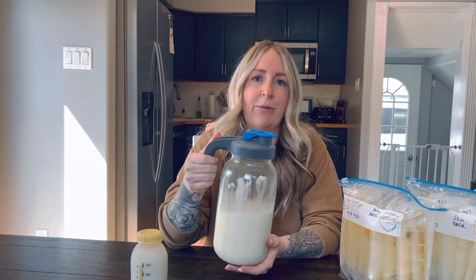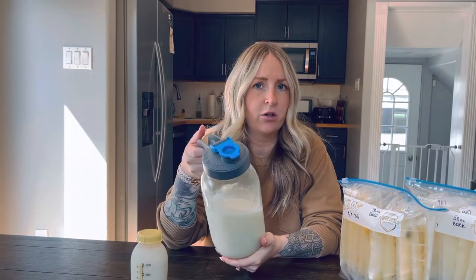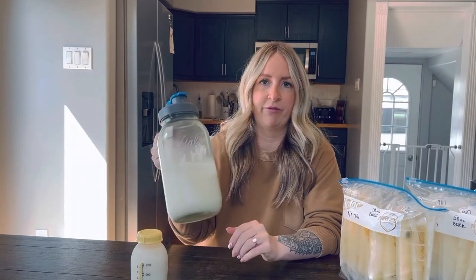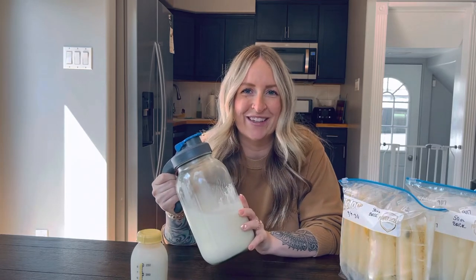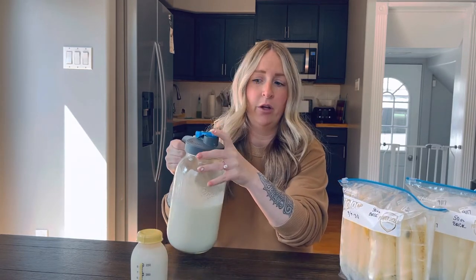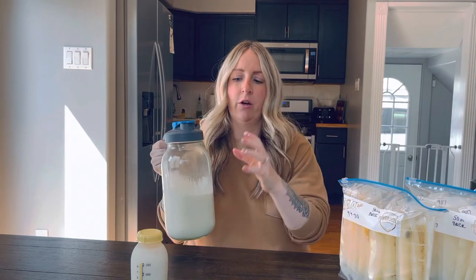Once it's cool, I add it to my pitcher — I ordered this on Amazon, it's a wide mouth mason jar. You can find it on Amazon, Target, or whatever other container you want to use; it doesn't have to be this. I like it because it has an easy pour spout for when it's time to transfer from the pitcher into my bags.